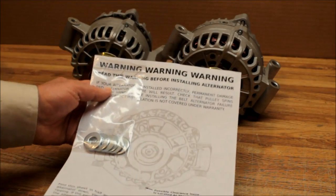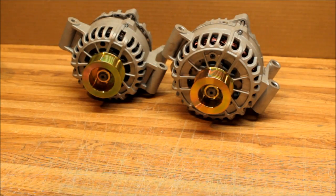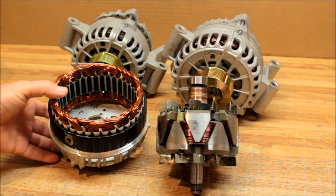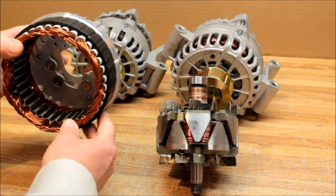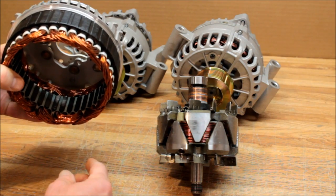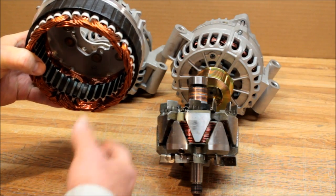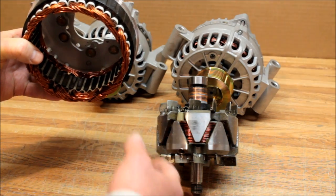I do want to show you the results of not paying attention to these instructions. This unit was recently sent back to us by Tony Jenkins — he installed it on his vehicle, rode it, and complained that the alternator was making all kinds of noise and not charging properly. Once we got it back we tested it and it worked beautifully, so we took it apart.